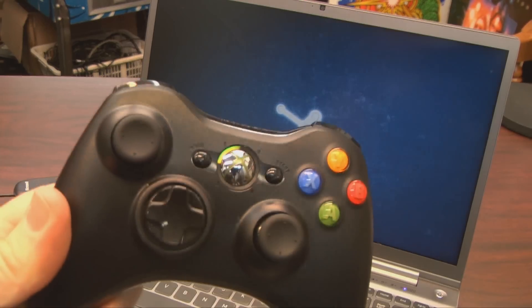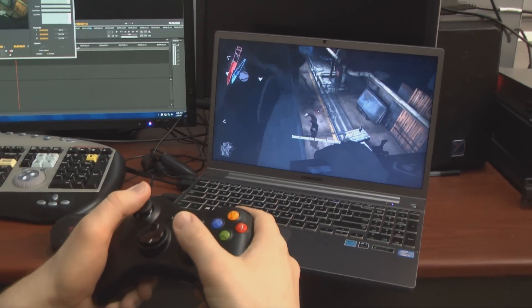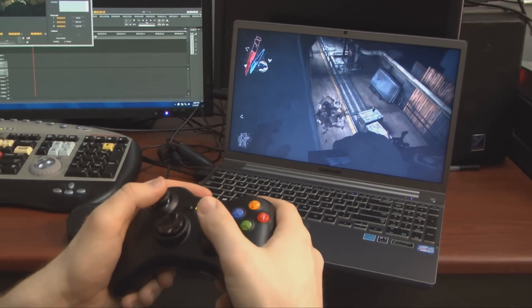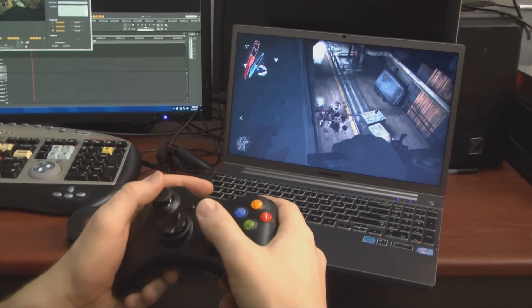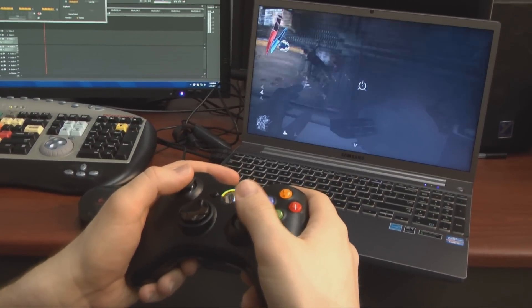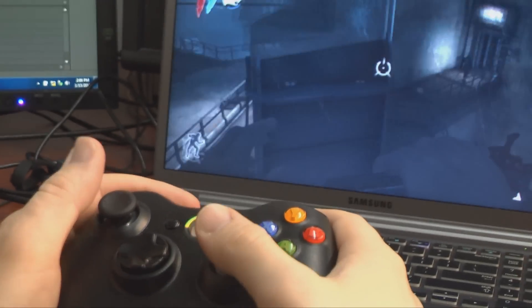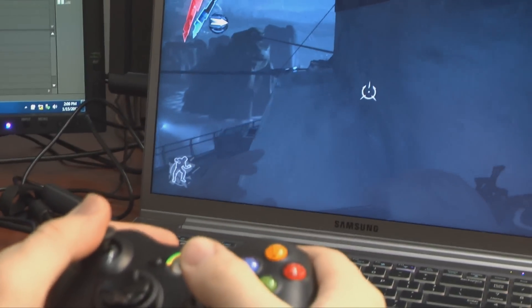The popular Steam download service now even has menus that just work with the controller. If you've ever used an Xbox 360 controller, I don't need to describe this thing — it's a 360 controller, it's big, it's comfortable, it uses two double-A batteries, comes with some install software, and works really well. I've had no problems with it, and for games that don't automatically sense what controller you're using, you can assign the buttons like any other PC controller.